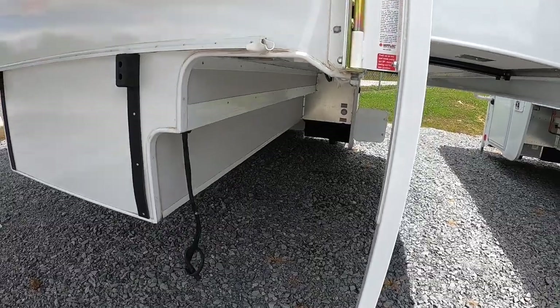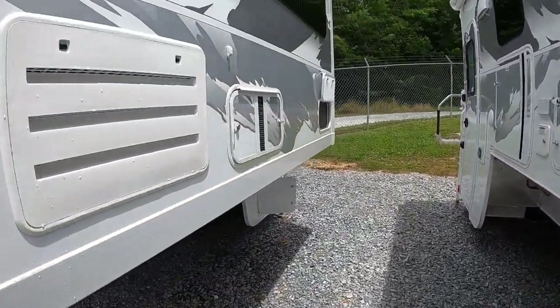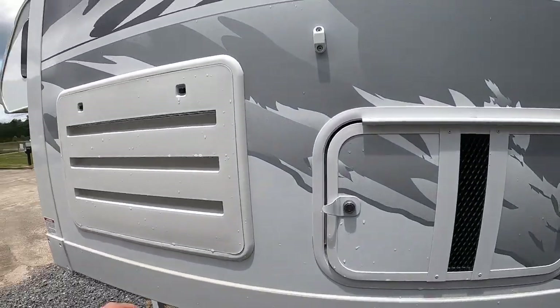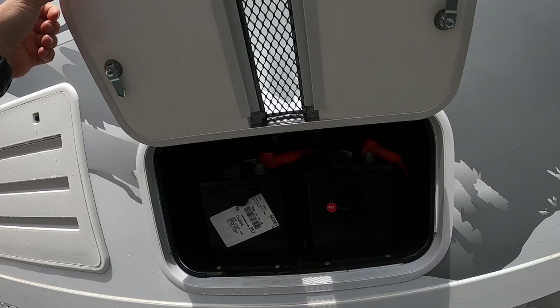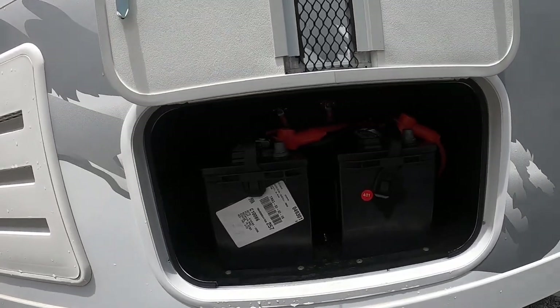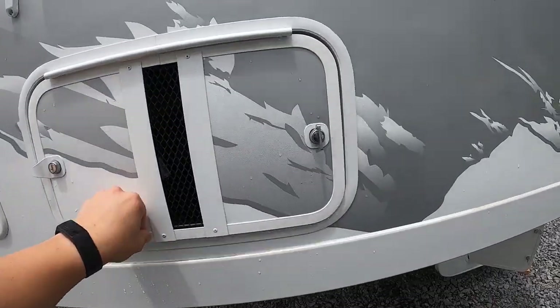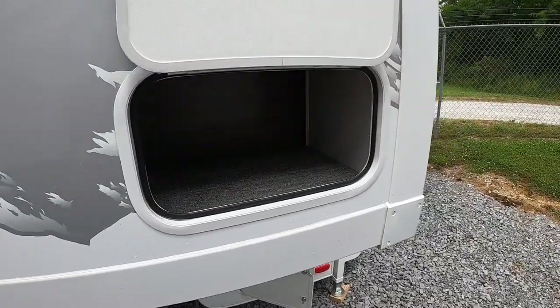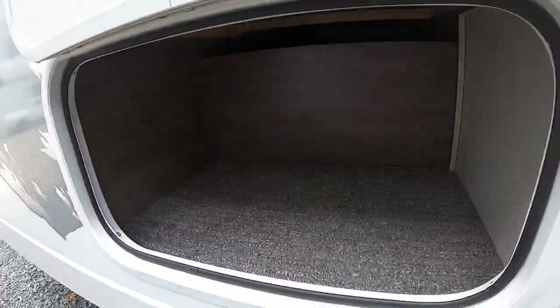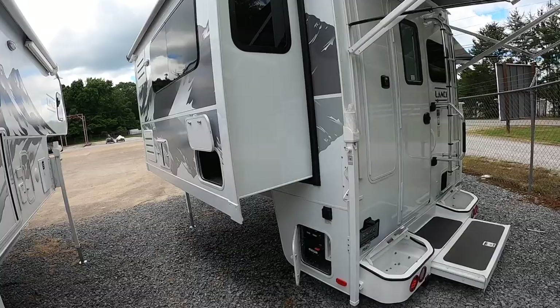Walking around, this is going to be your refrigerator vent area, and then you have your batteries. This one carries two deep-cycle batteries. There's a little bit of storage here on the slide-out — every bit of storage counts on a truck camper, and this one has a lot of storage, which we'll go over.